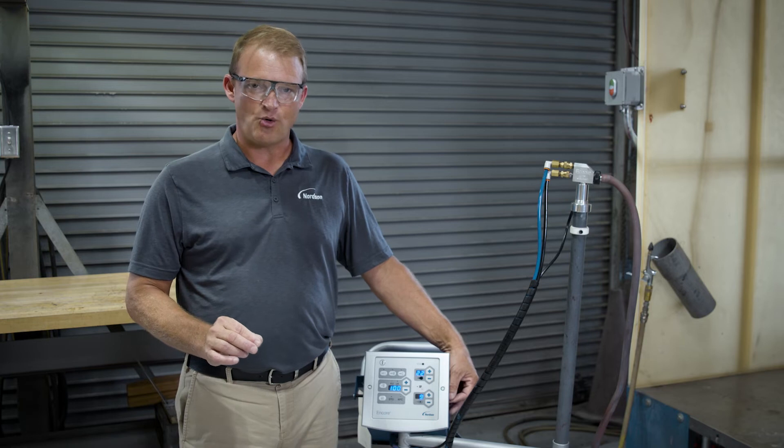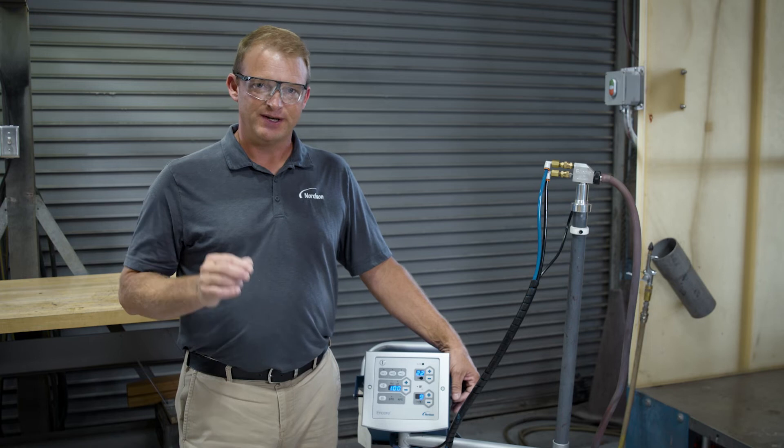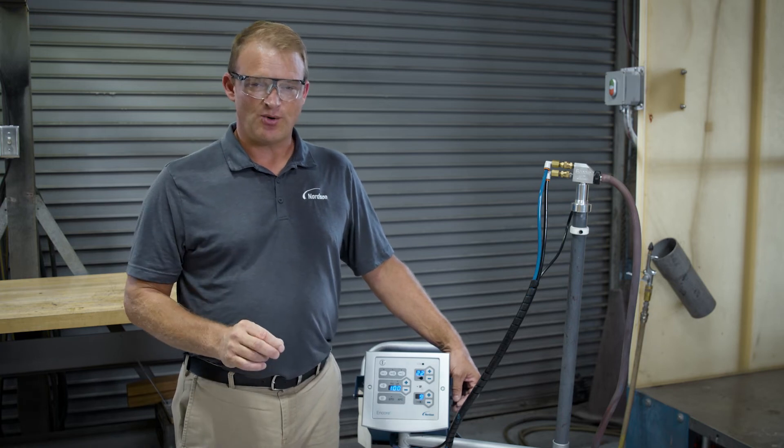If you were going to paint a corner of a box, you may want to slow down your powder to give it more time to charge, so that you can penetrate the corner better.